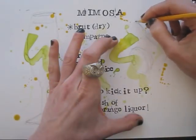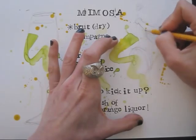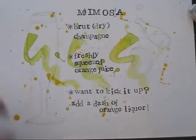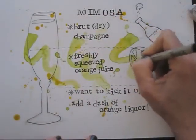With a popping cork, of course. Let's make confident outlines using a felt tip pen.